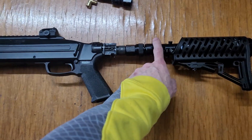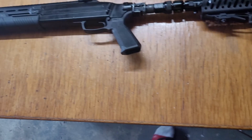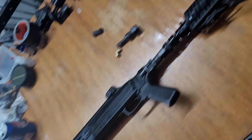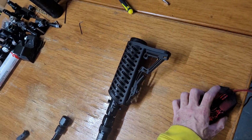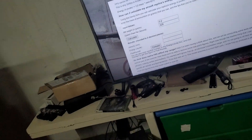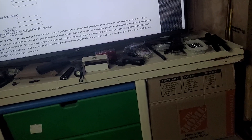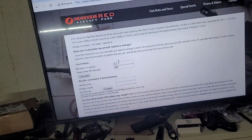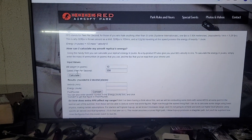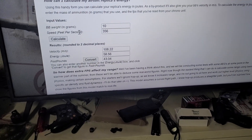I'm damn certain that if we up this to 1,200 or 1,300 PSI we're gonna see even higher numbers. But I'm pretty much happy as is. We're right up and around the 60-joule mark — 58, 56, 60 joules, give or take around that area.